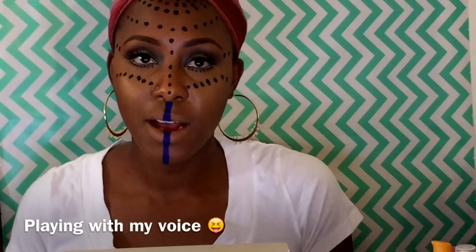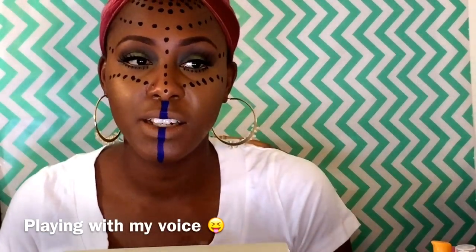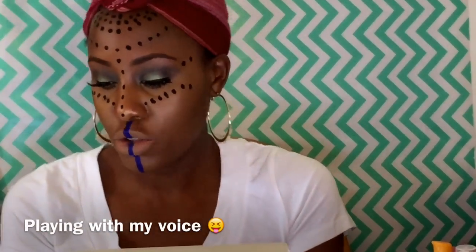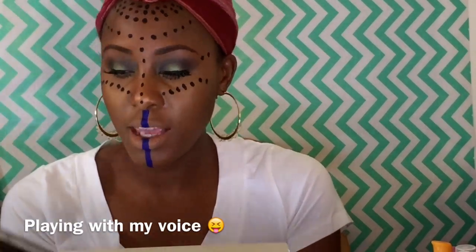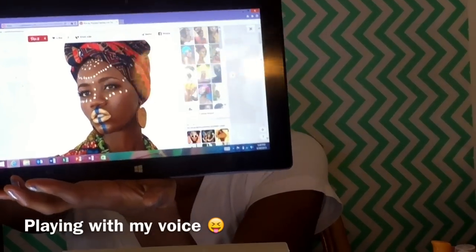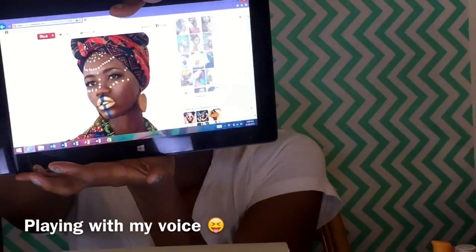Hey guys, this is Chevelle here. I just did this tribal look. I thought it was a good idea. I've been really wanting to do a tribal African look for the longest, and I came across this online of this West African girl and I just thought this was really cool, so I wanted to put my little twist on it.